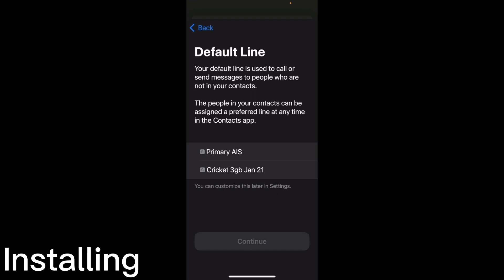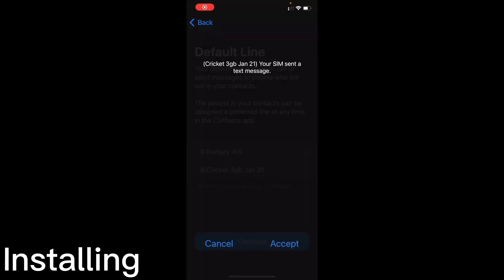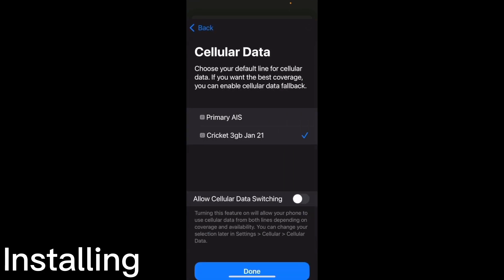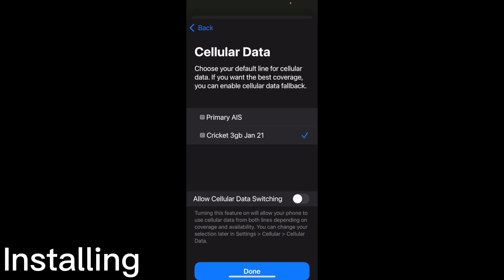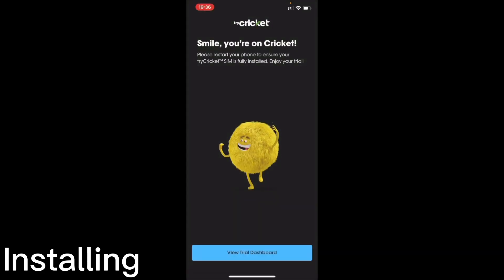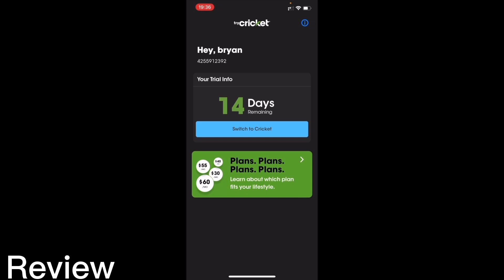You can set this up as your default line if you plan to keep using it — that means it'll show up as your contact. I'm getting an SMS but I'm not keeping this number, so I do not want it set up for iMessage and FaceTime. What I mainly want to use it for is cellular data, just having data on one line. I'm not using this number for calls, so I don't need to update any contacts. I'll keep my existing SIM as the primary. Back in the app, all I see is the days remaining on my trial and a phone number.